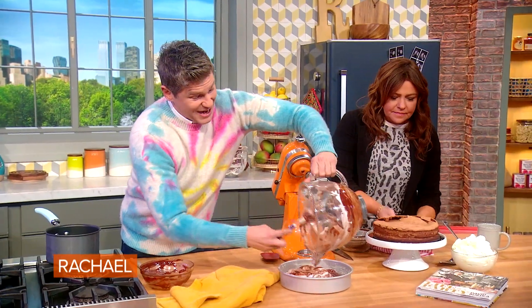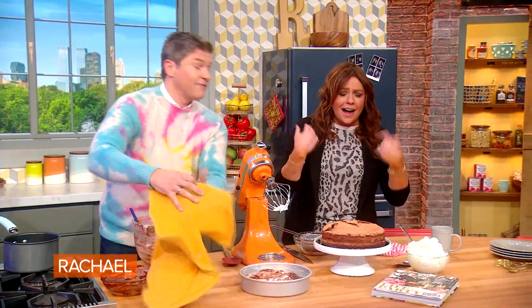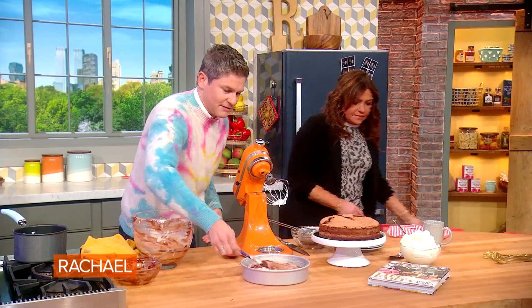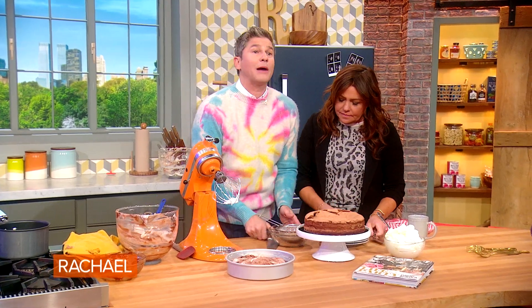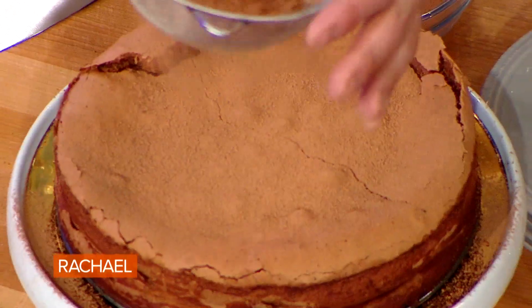And then it comes out looking like this — chocolate flourless cake. It's in the book. Some people put powdered sugar on it, but I like to do a cocoa powder because it looks a little sexier to me. Chocolate on chocolate.